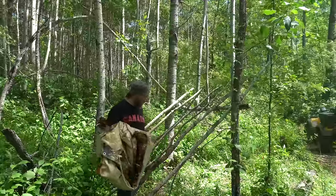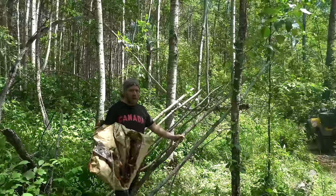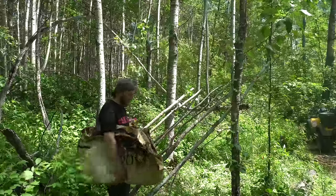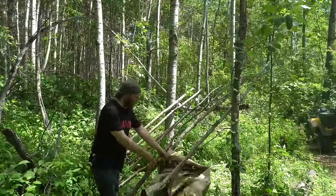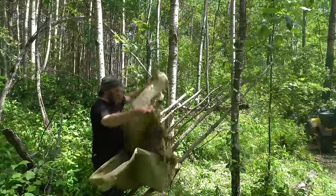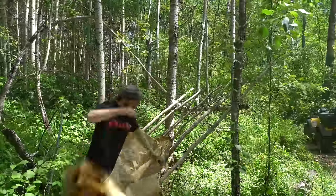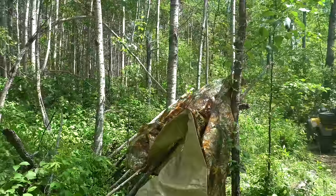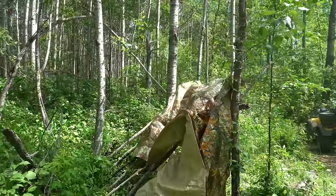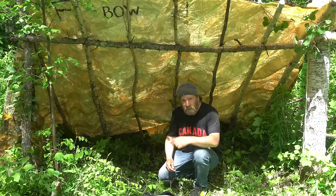Lean-tos are different, I'll give them that. I'm just going to throw an old tarp on this thing to give it its IP67 waterproof rating. This is way too big. It's good stuff.